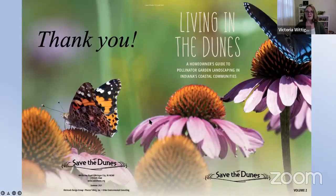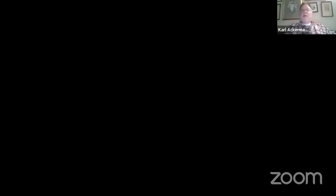Thank you — I hope you're ready to learn even more from my dear colleague Carl Ackerman of Wild Ones. Thanks a bunch, Vicki. It's a pleasure working with you — I learn so much and get inspired. I'm going to continue on where Vicki left off and share a presentation about spring cleaning.